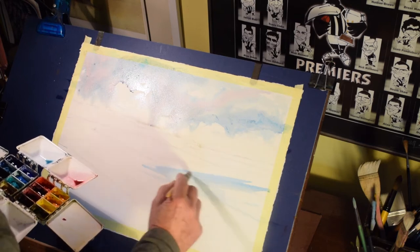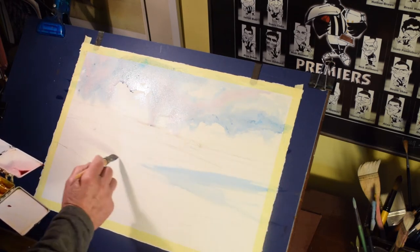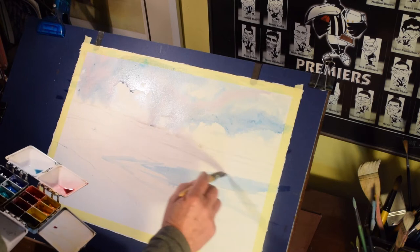Again, a little bit of manganese blue for the underwashes of the water area, and I'm leaving plenty of white paper to simulate the foam and the breaking water on the beach.